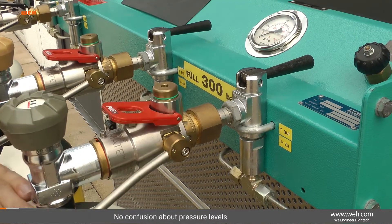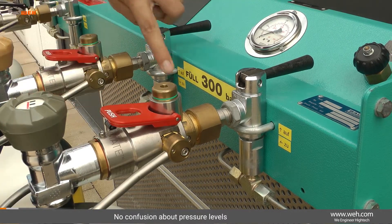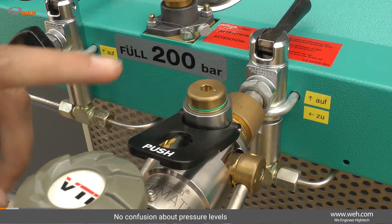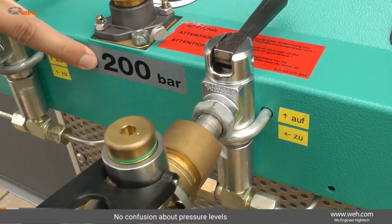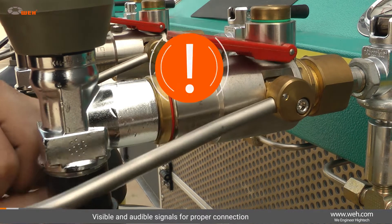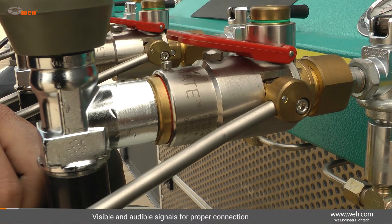The connectors also offer a variety of safety features. The color-coded locking lever prevents confusion about the pressure level. In addition, connecting the two pressure levels together is automatically prevented by the differently coated sealing pistons. An audible click of the ball handle confirms a pressure-tight connection.